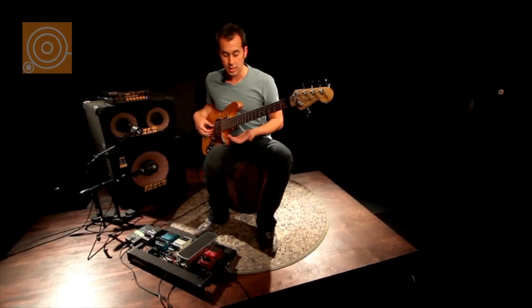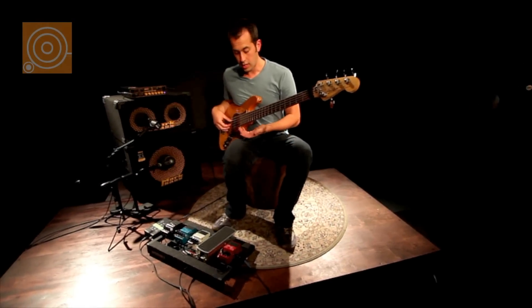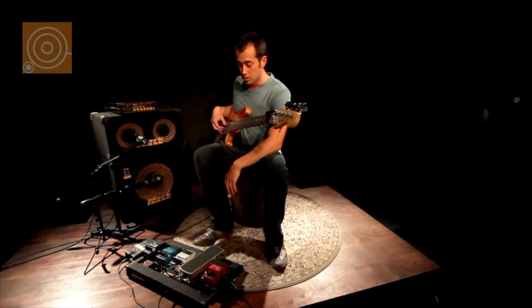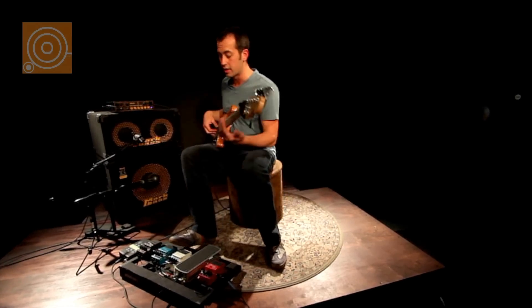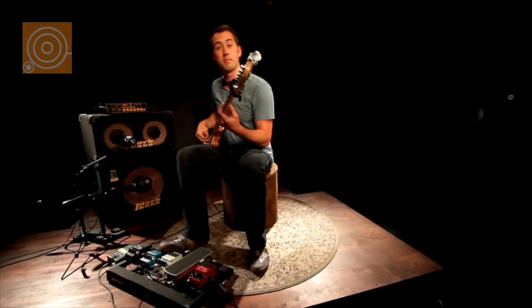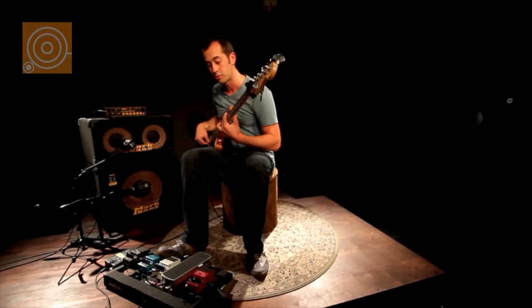After that I just decided to improvise a little bit. And from there the next thing I did with the pedals was I was using a super shifter and a delay pedal to make some more high-pitched sounds, so I'll just give you an example of that.